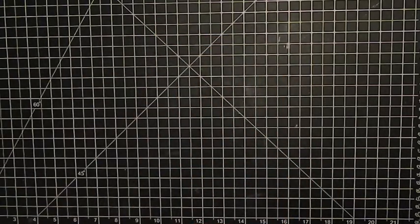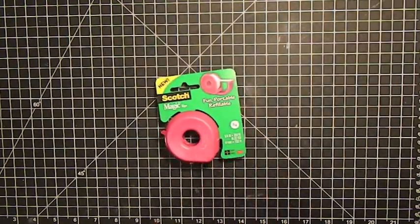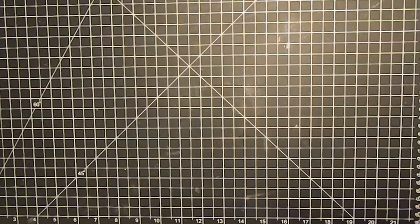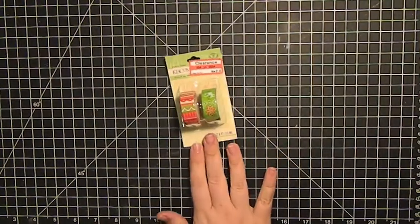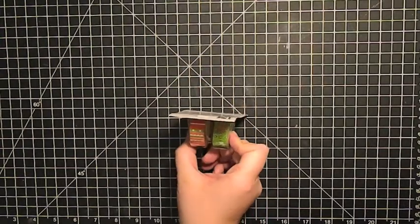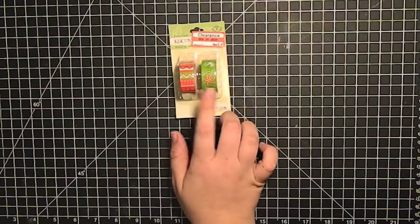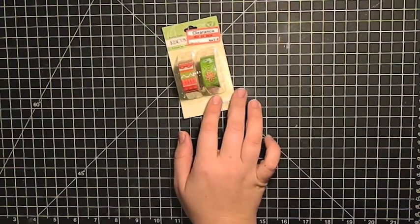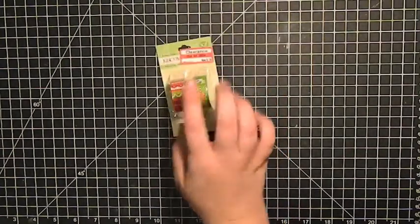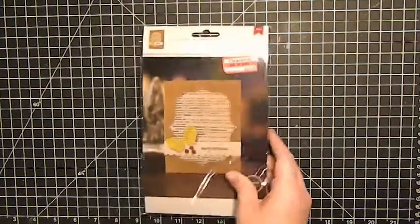Just a side note — if you need tape, all the Scotch tape is half off too after Christmas, so I always pick up a couple rolls. I also got this K&Company washi tape — I've never used it before, so I don't know the quality, but it was only $1.48 for two rolls, which is pretty good. These are pretty Christmassy so I probably wouldn't use them other times of year, but they're really cute.